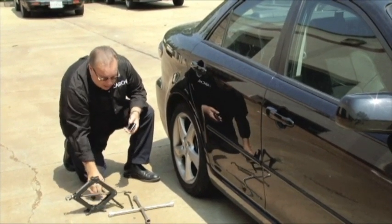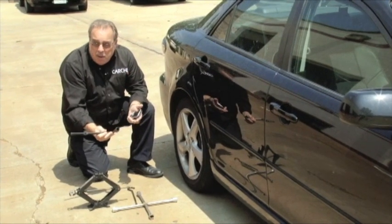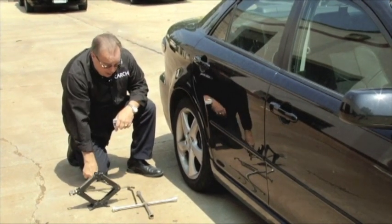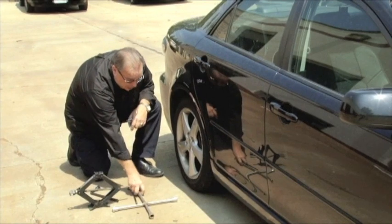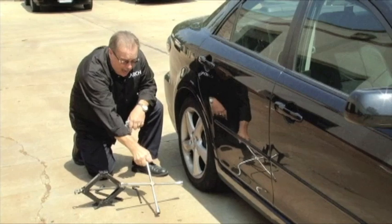Not only that, but the tools that come with the jack for changing the tires, they're minimal at best. So if you're going to change tires, you need a good quality lug wrench like this, and I'd suggest a better jack.